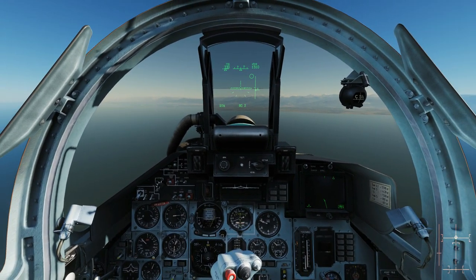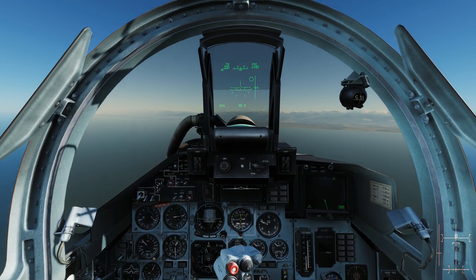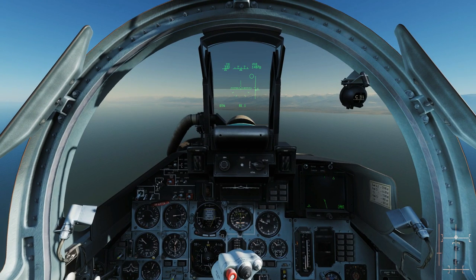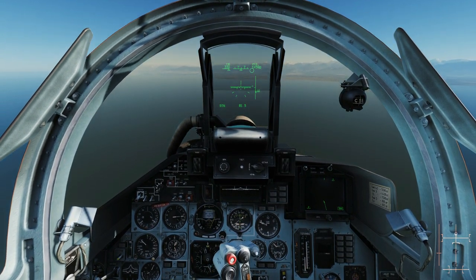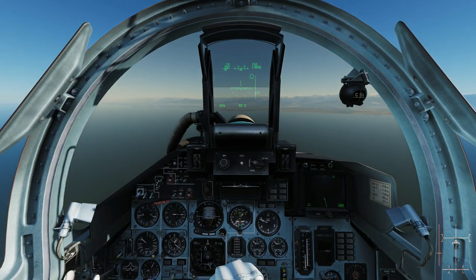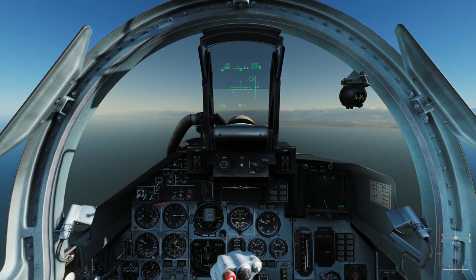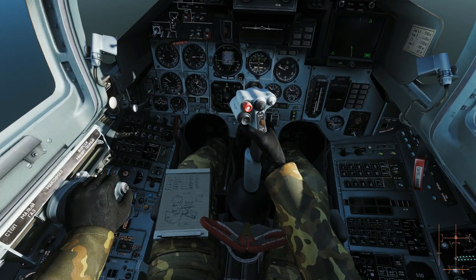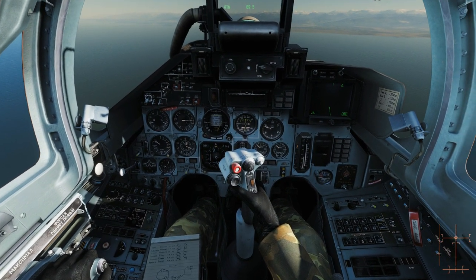I'll just move the joystick about — you can see the big circle moves, and it flies the aeroplane as you know. Next we're going to use the normal trim: trim forward, trim back like that, and you can see that moves the small circle and the big circle.